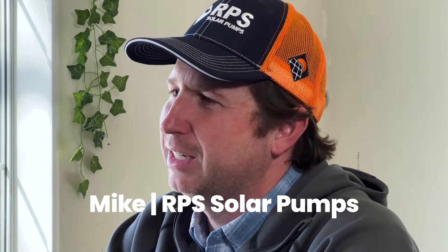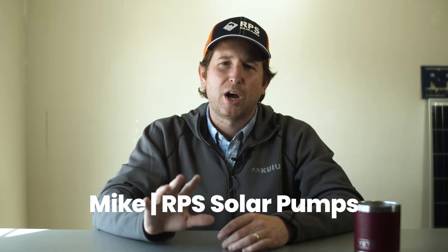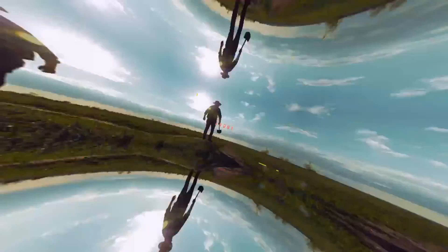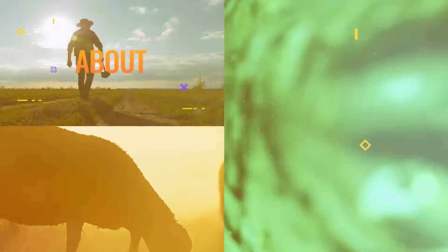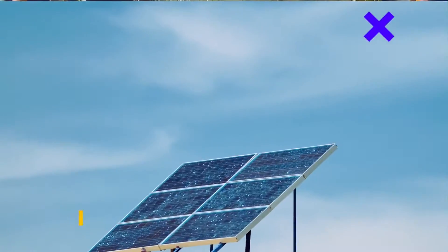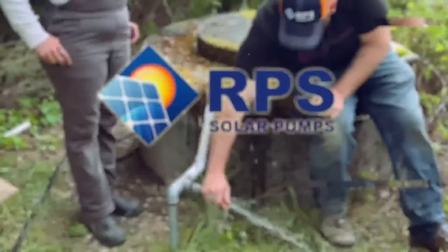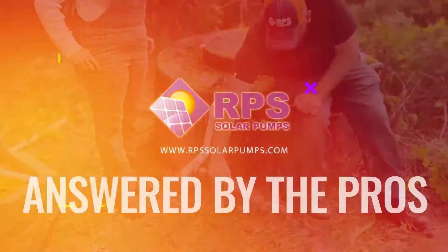Hey, this is Mike with RPS Solar Pumps. Today we're going to be answering some of your most common questions. Today's question is: what type of solar pumps are available?